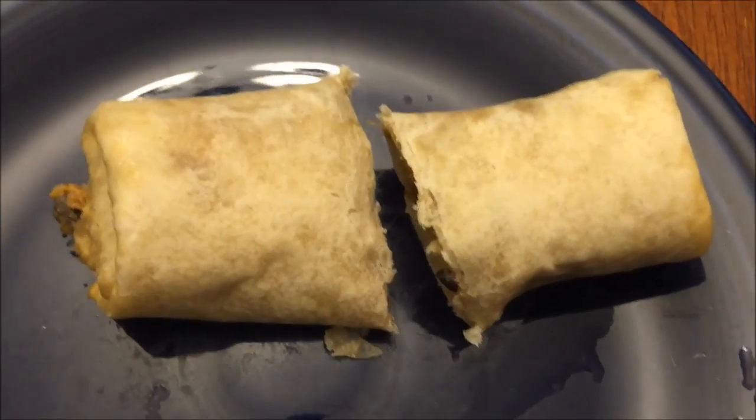It's had time to cool off, so here's the bite. I had to cut it into bite-sized pieces. Good and moist burrito — the parchment paper really keeps the moisture in. Best way to do burritos, I'm telling you.